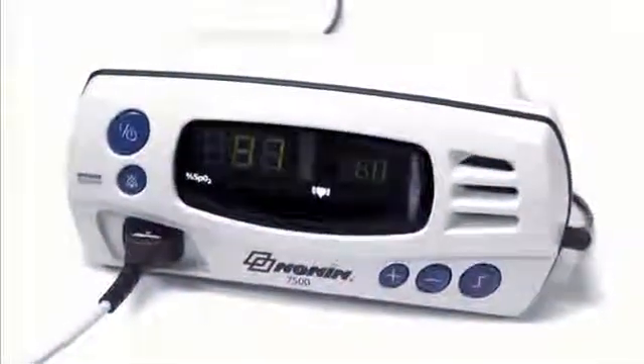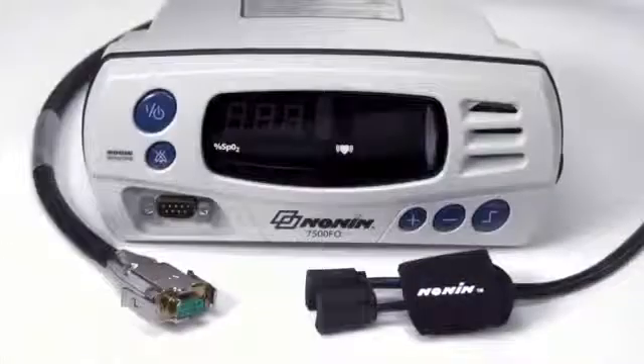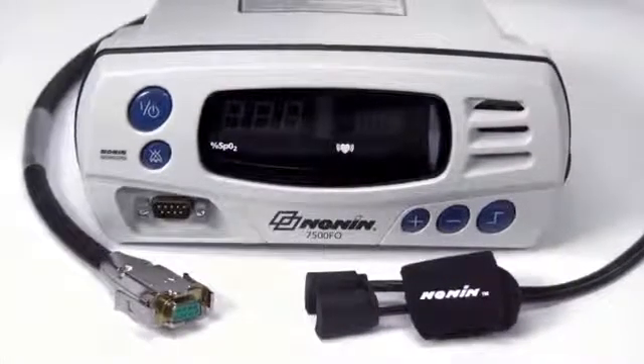With proper use, the Nonin 7500 or 7500 FO pulse oximeter will provide consistent, accurate oxygen saturation and pulse rate measurement.